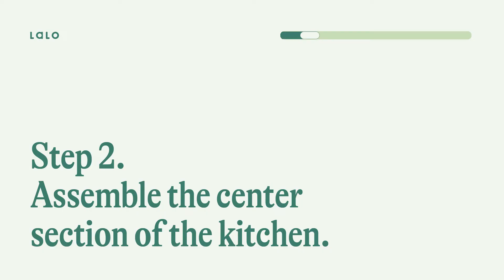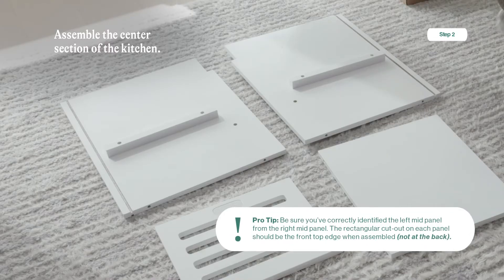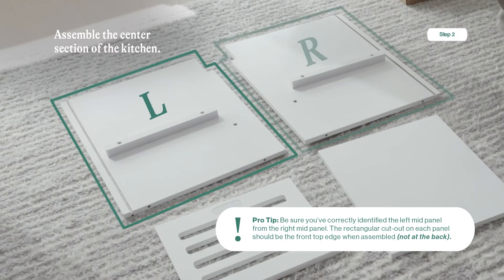Step two: assemble the center section of the kitchen. You're going to need the left mid panel, the right mid panel, the mid center shelf, the oven door, some dowels, and two wood screws. Be sure you've correctly identified the left mid panel from the right mid panel. The rectangular cutout on each panel should be at the front edge when assembled, not the back.